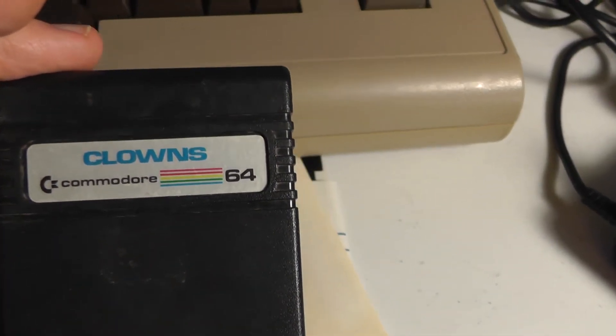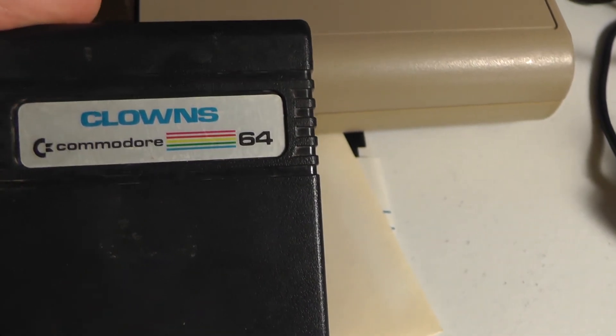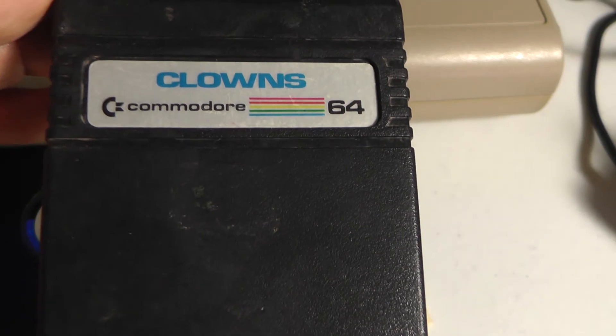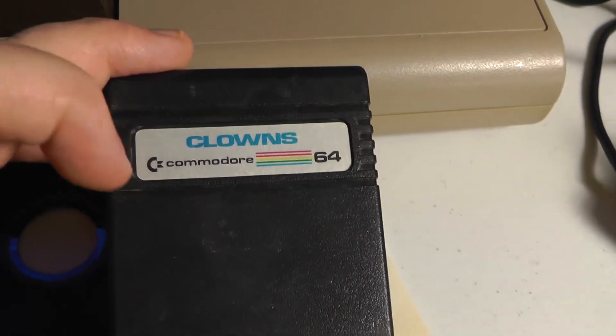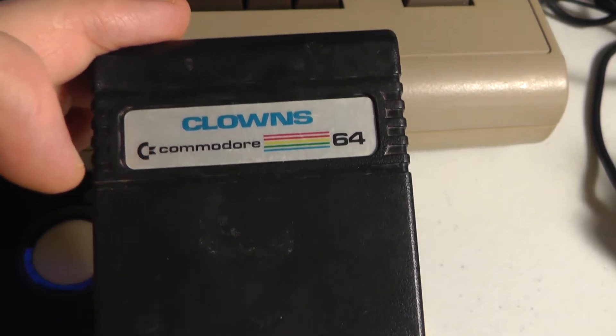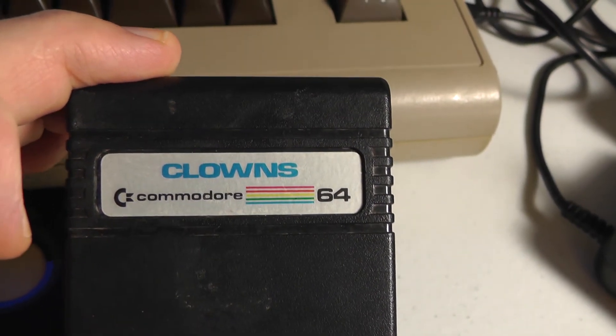Let's go to part two of this video. I'm going to show you a different way to dump cartridges that allows us to reload them. I'll put the link down below — check out a different way to dump Commodore 64 cartridges in my next video.